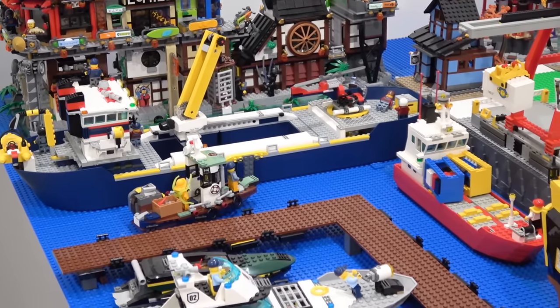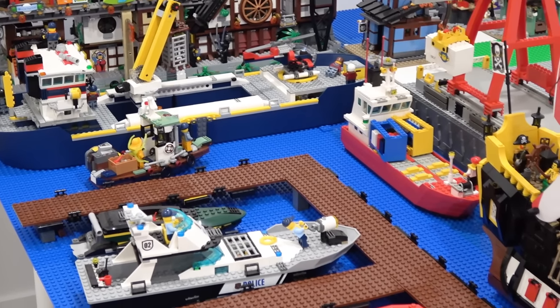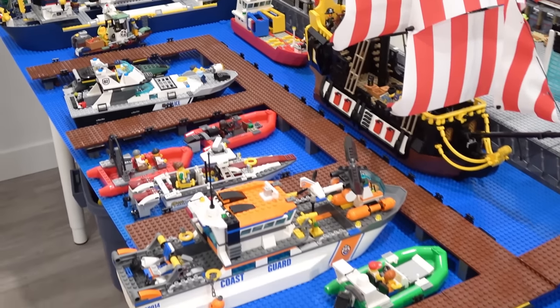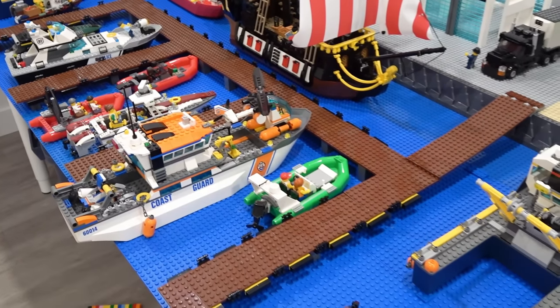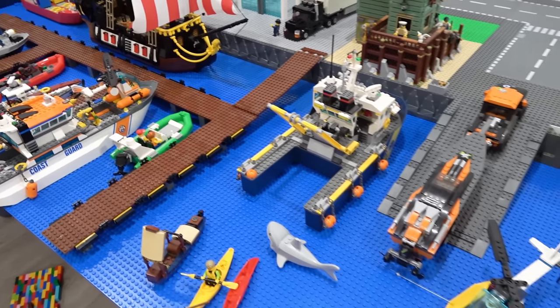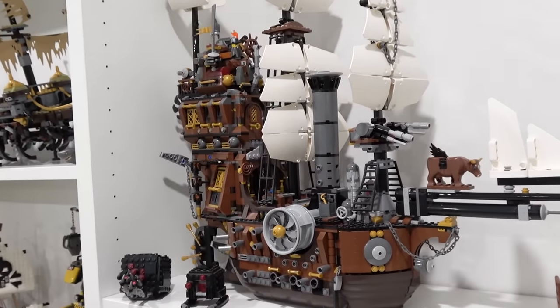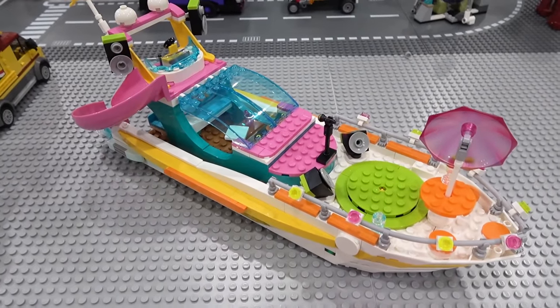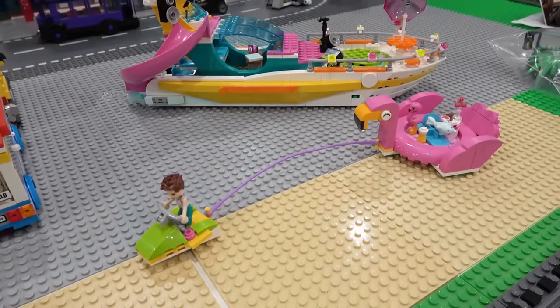Ocean exploration, shrimp boats, police boats, pirate boats, dinghies, speed boats, coast guards, and many more. Including Metal Beard Sea Cow, the 3-in-1 pirate ship, even party boats, jet skis, and flamingo floaties.